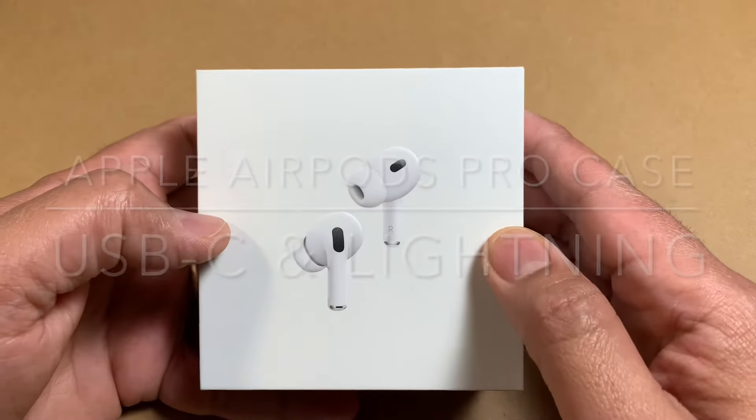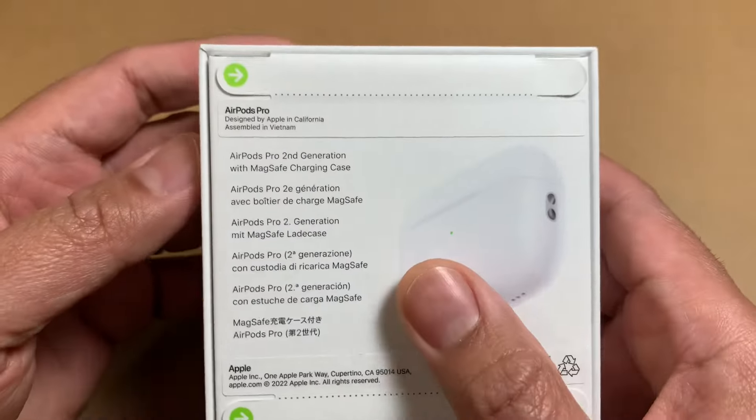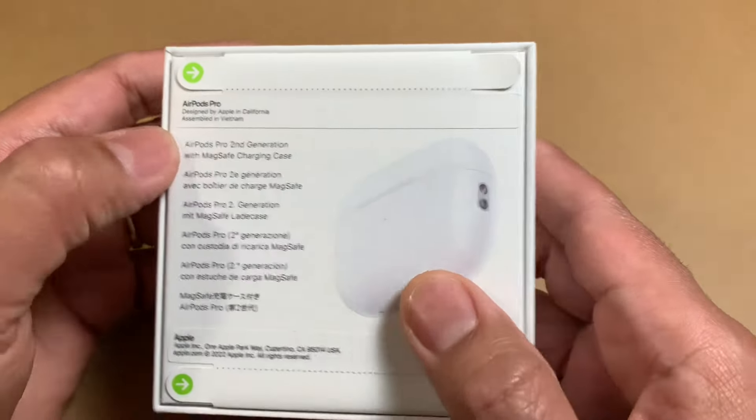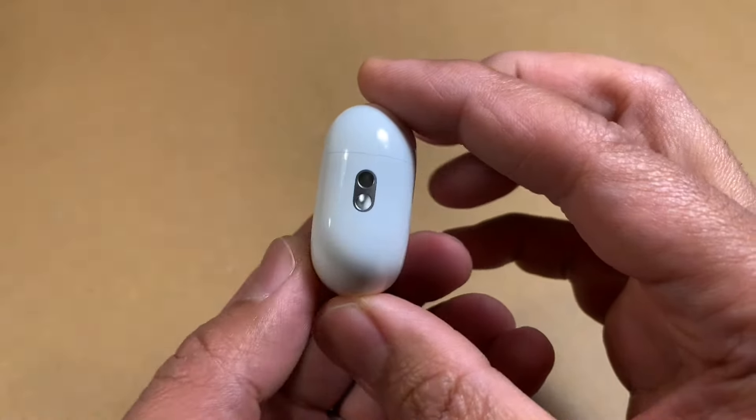Hi YouTube. I have these AirPods Pro second generation that I recently picked up. It includes the MagSafe charging case as well. So here's a quick look at the main features of this AirPods Pro case.